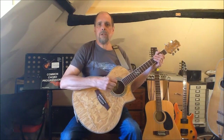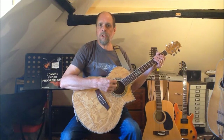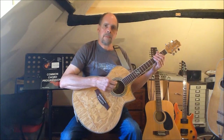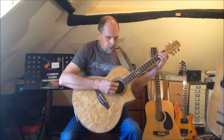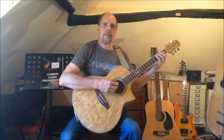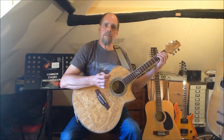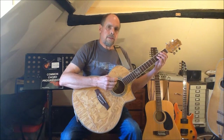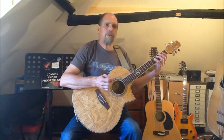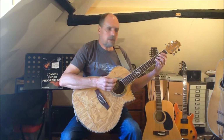Now let's take a look at the arpeggios for this chord progression. In the case of B minor there isn't a particularly convenient open position fingering for the chord, but we can still find the arpeggio in the open position. We begin with the note B on string 5 at the 2nd fret. The minor 3rd is then D, which we can play on the open 4th string. The 5th F sharp we can play at fret 4 on string 4, and finally the octave B on string 3 at fret 4.